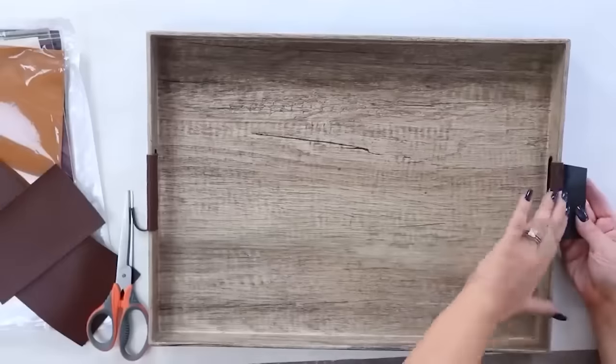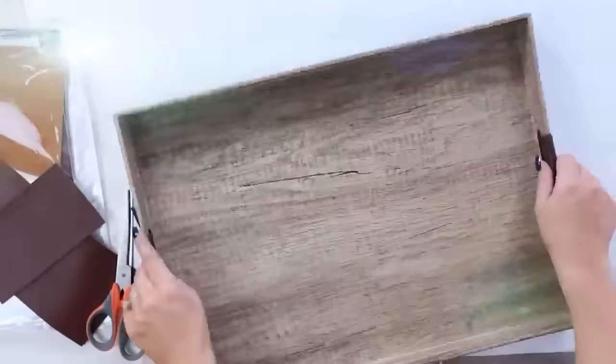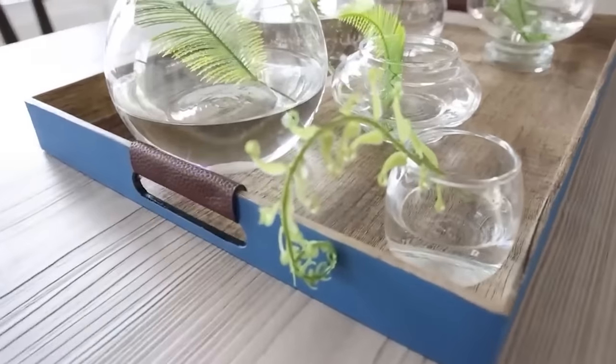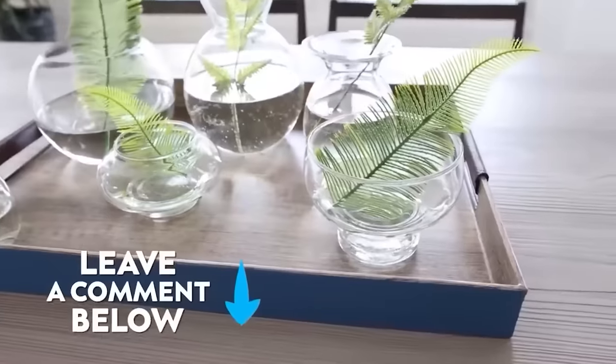I love trays like this on my coffee table, but I also think they look really good on a dining room table. I added some thrifted vases with water and some Dollar Tree stems in there. Let me know how you think this centerpiece turned out.